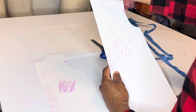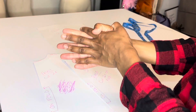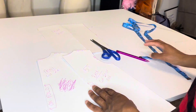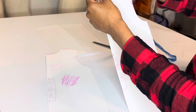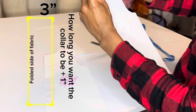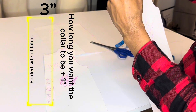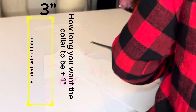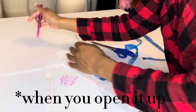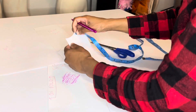I do the collar last — after I sew everything together — because I don't want it to be too long or too short. After sewing, you just measure around the neck where you want the collar to sit, then add one inch for half-inch seam allowance on both sides. For the collar height, say you want it to stand three inches: the fabric is folded, so it's three inches on one side and three inches on the other, equaling six, plus one inch for seam allowance — so the rectangle is cut seven inches wide and however long you need, plus one inch for seam allowance.